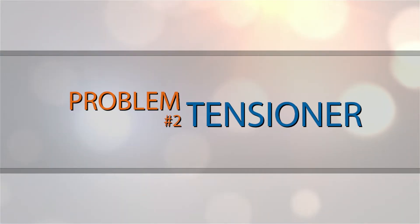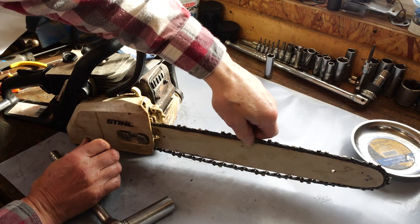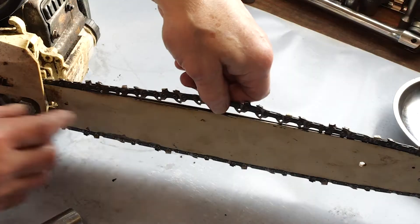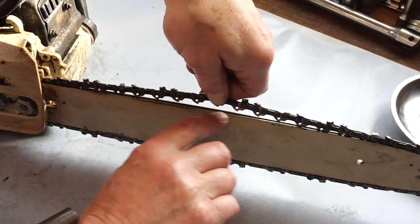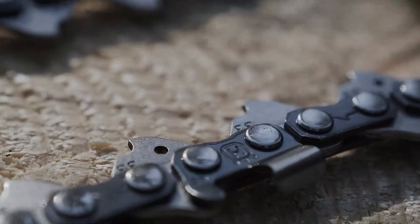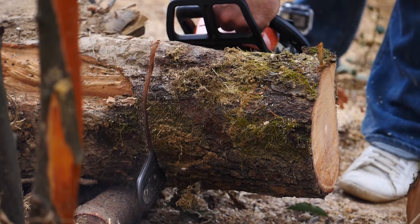Problem number two: tensioner. If your chain is tensioned too loose it can come free from the guide bar during use. The chain should never sag from the bar and if you can pull it more than a half inch off the guide bar it's too loose. Before running your chainsaw check the tension of the chain and be sure to double check every 20 minutes for the first hour you're cutting.